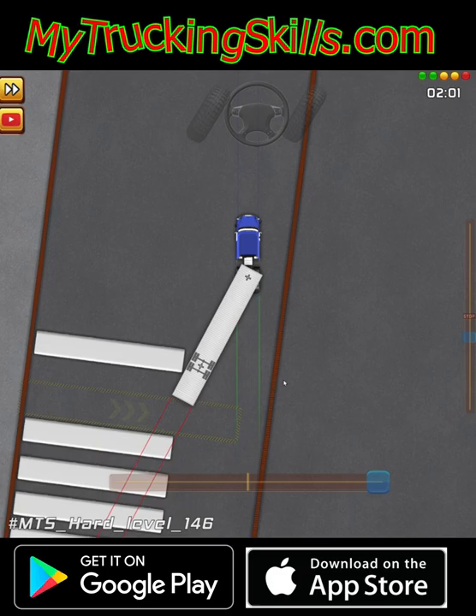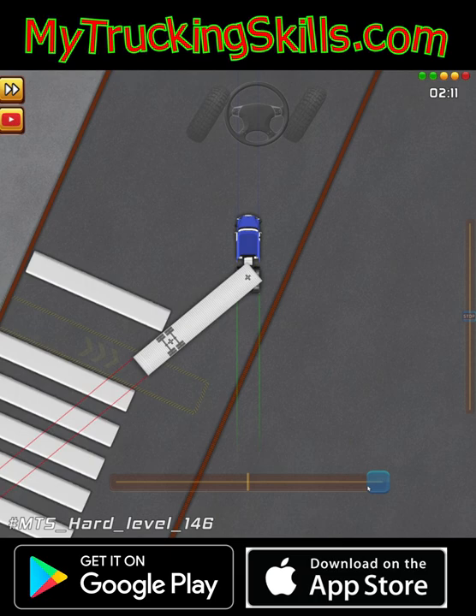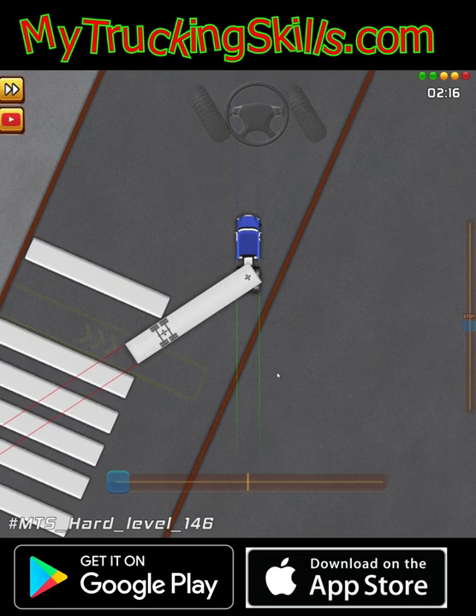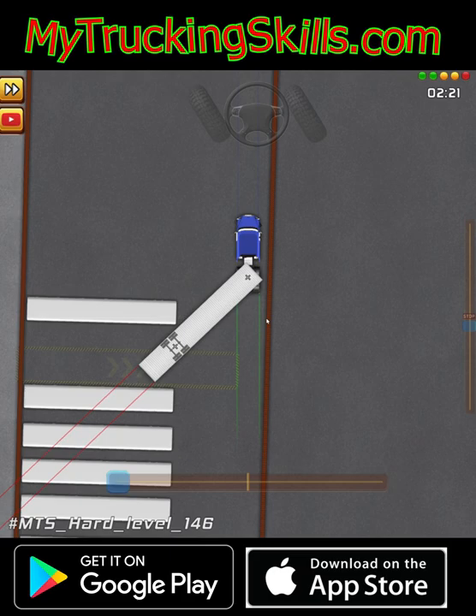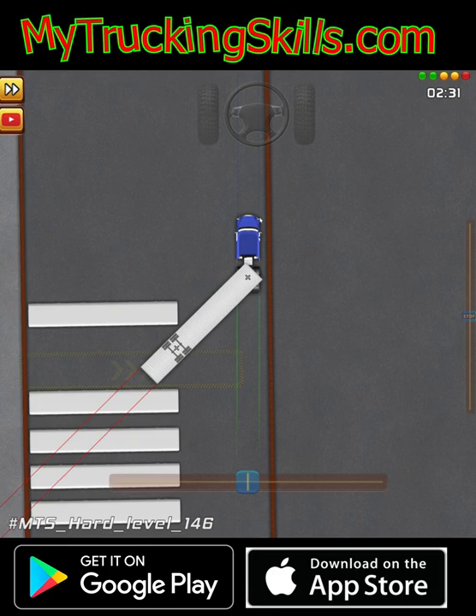I'm going to start jackknifing hard right now and I'm pretty close. I would like to be closer but I don't think I can. So I'm jackknifing right now — let's go a little slower. Start chasing. Basically, this is the point I wanted to get to right here. Now I can't do anything else — if I start jackknifing, the rear end is going to go in. If I start chasing, the front of the truck is going to hit this wall.